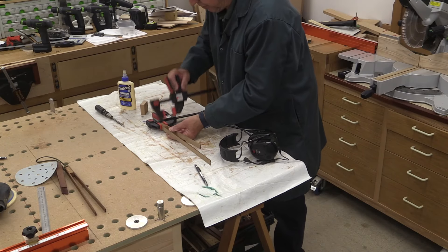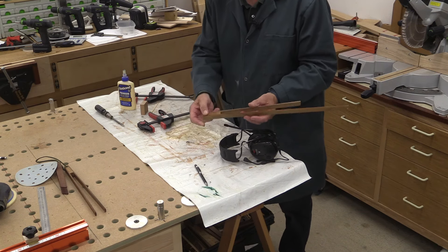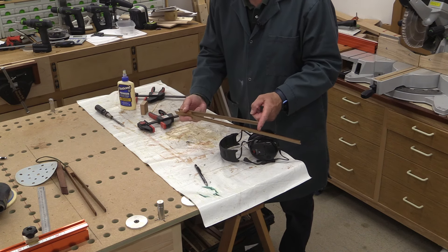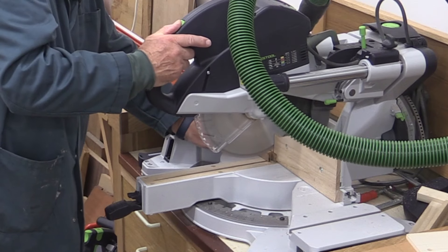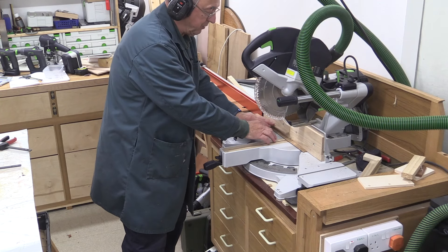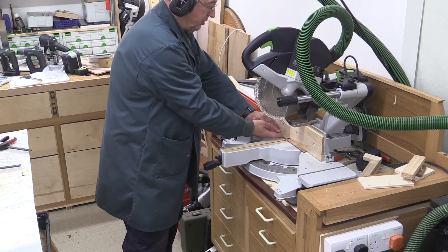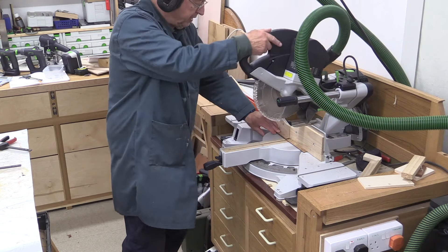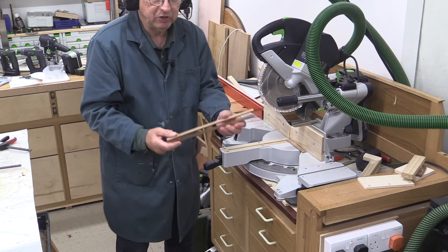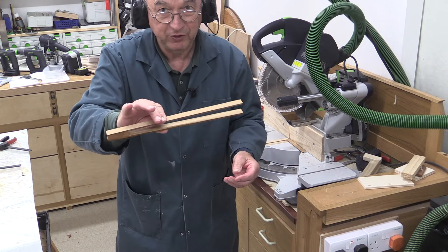The glue's had plenty of time to go off now, so I'm going to remove the clamps. I'm now going to trim for length at this end, then trim these for length, and then do a little bit of finishing. When you come to trim for length on something like this, you've got to make sure it's in a stable condition, so I'm pushing these two pieces hard together.